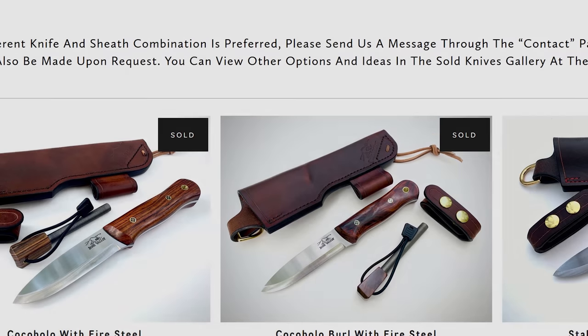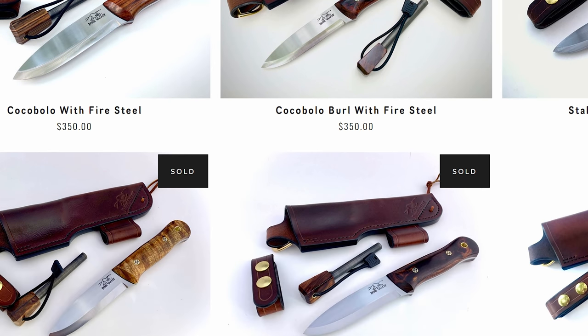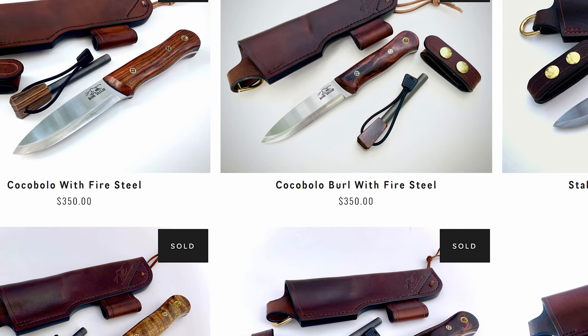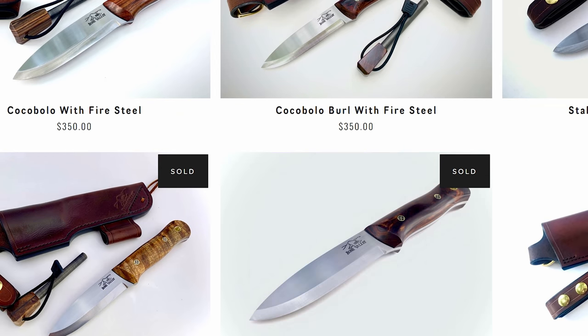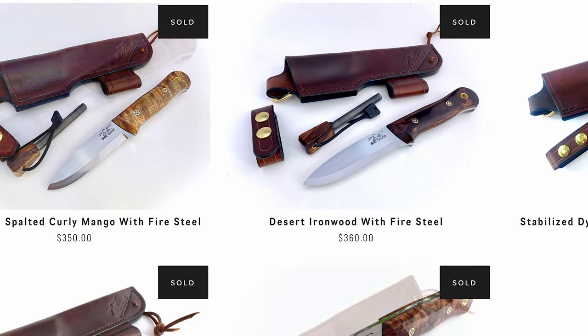So while looking for a new fixed-handled survival knife, I came across a company called Bone Valley Company — I had never heard of them before. They had knives available that came with custom handmade leather sheaths with a ferro-cerium rod built right in. And all the handles were handcrafted, made from exotic woods like deadwood, cocobolo, etc.